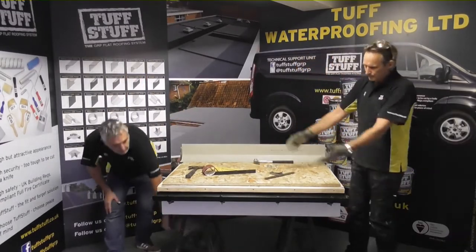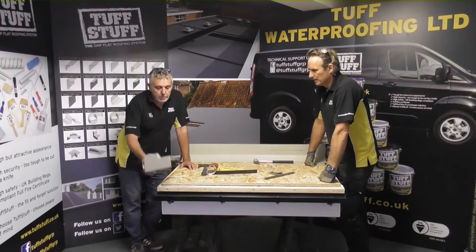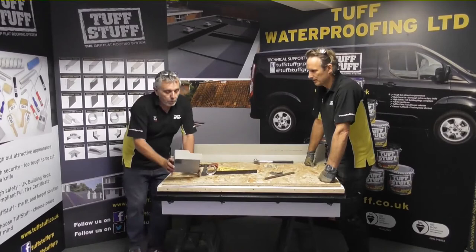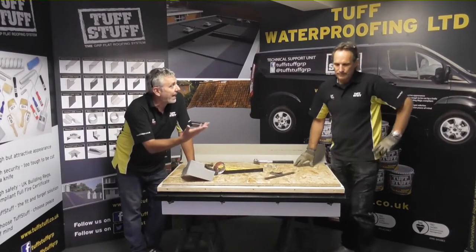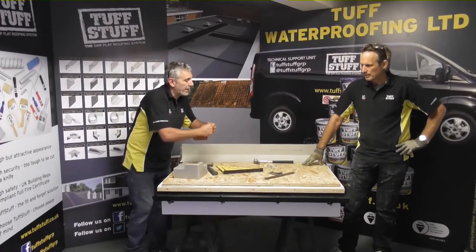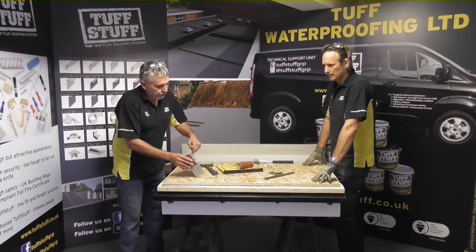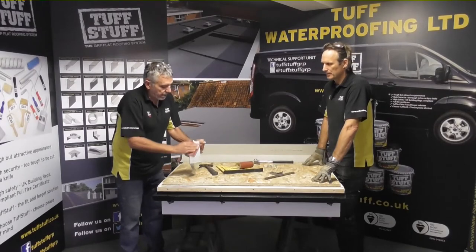Now we're going to do our preformed corners. On this example we're going to use one of the preformed corners which is basically going to sit on the corner of the roof here, and this enables us to link to it with the drip edge trim and also with the water check trim. Now with these preformed trims you'll see there is quite a shine to them — they're hand laid up so there's going to be a little bit of release agent on there. So what we need to do, because we want to laminate onto these and cover the entire thing with top coats, we need to take that shine off. So rub it up with a bit of sandpaper, just making sure everywhere we're going to laminate onto.